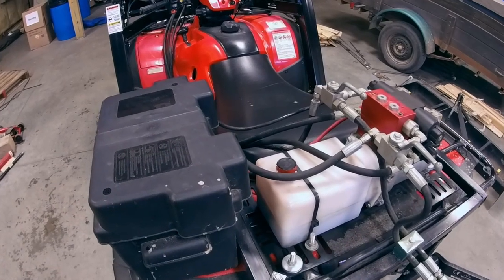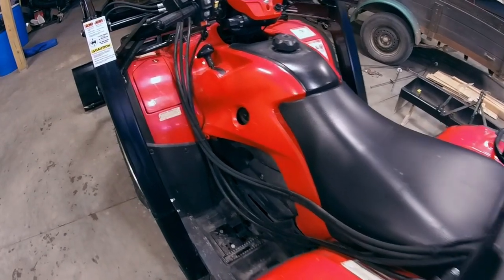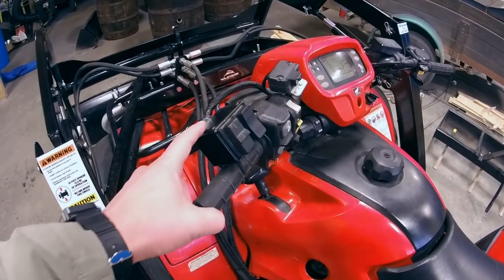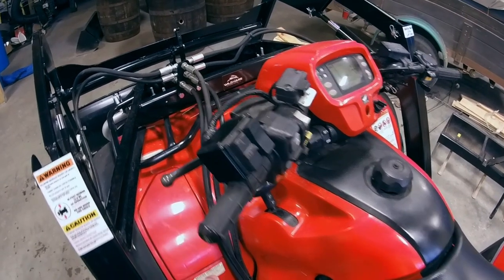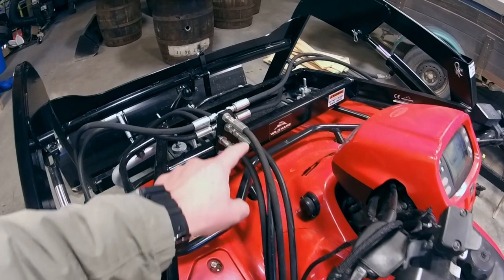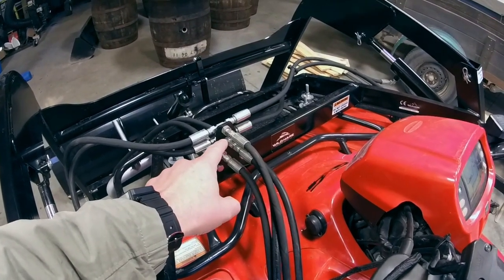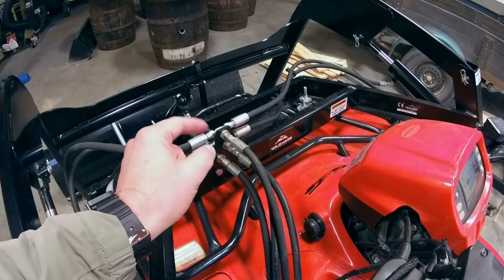Starting at the rear by the pump, we route the hydraulic lines and also the electric lines alongside the seat up to the front. The electric switch is mounted on the handlebar with a couple of zip ties and the hydraulic hoses run up to the manifold up front. We provide colored zip ties so you can match up the red to the red and the green to the green.